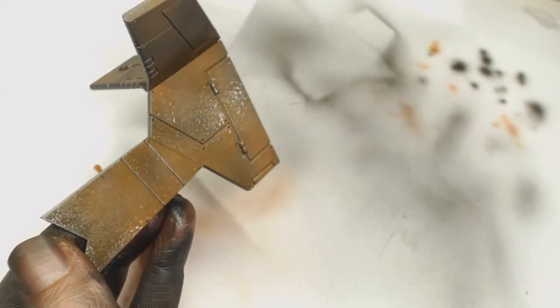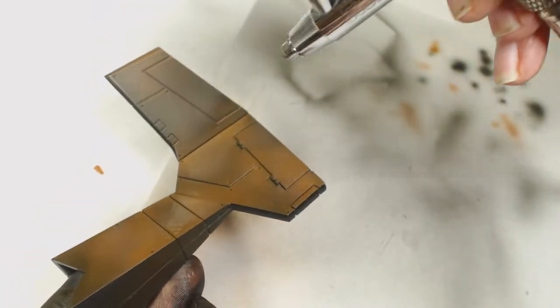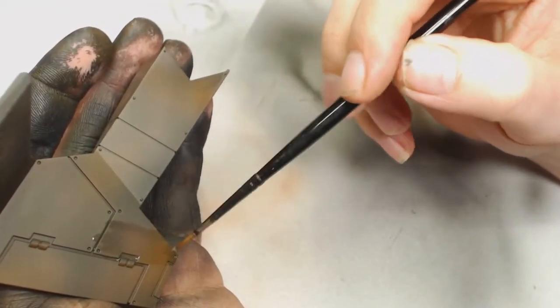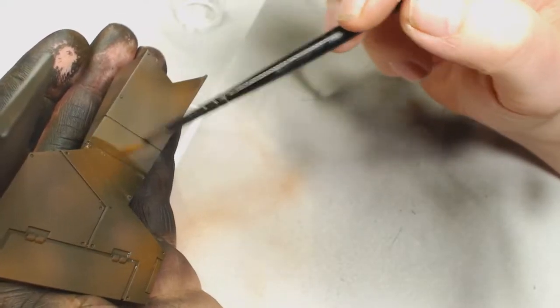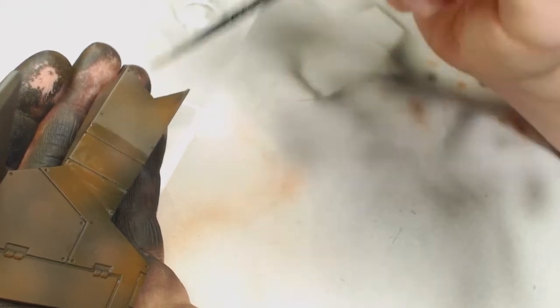I'm not too worried about how speckly it is — you can put on one or two layers, it'll just build up. You want to be quite generous with your chipping fluid, it will make your life easier. It does dry quite quickly on these models; I thought this side would come up really streaky but it decided to dry quite flat like a primer, so that's a bonus to this particular material.